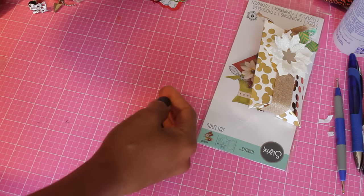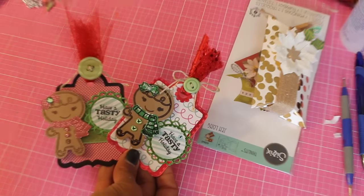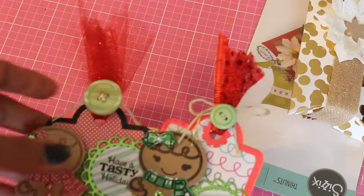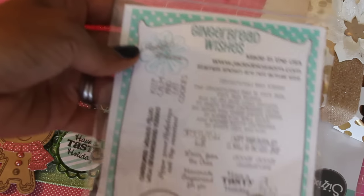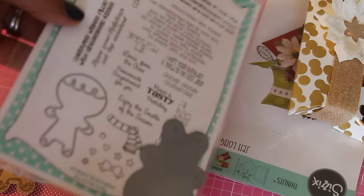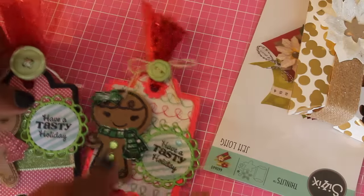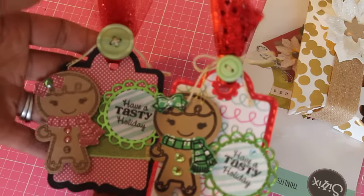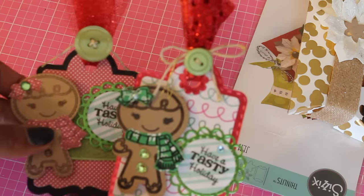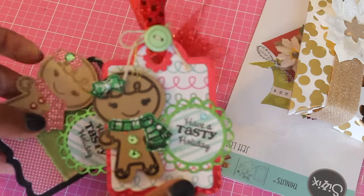Moving along, I made a few Christmas tags. These were made using My Creative Time's Gingerbread Wishes set, which comes with all these sentiments and the die. I bought it a while back. I make a lot of treats and sugar cookies around the holidays, so I wanted to start making some tags to attach to little treat bags. I thought these came out really cute — I love the little gingerbread, I just added bling and used different color cardstock. It says 'Have a Tasty Holiday.'